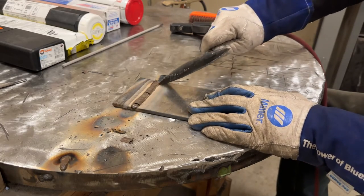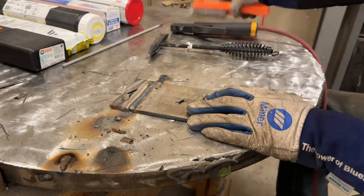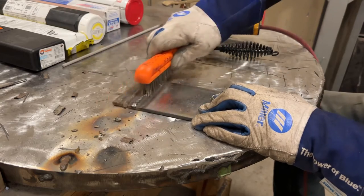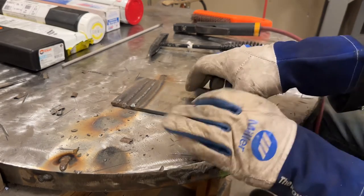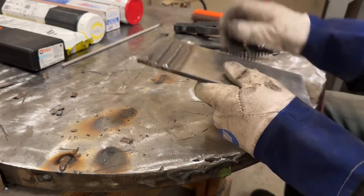To clean this, generally all you have to do is tap the toe of it and it all comes off - very easy, very smooth. This rod is so much easier to me in just all positions to run than 6013, and 6010 for that matter.